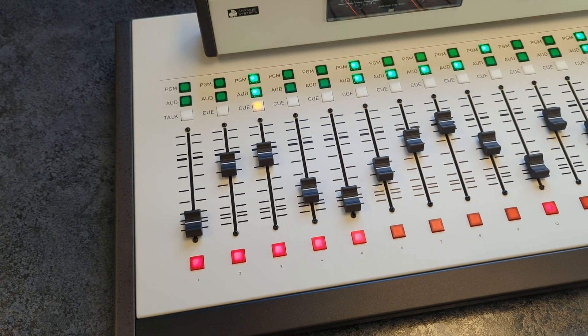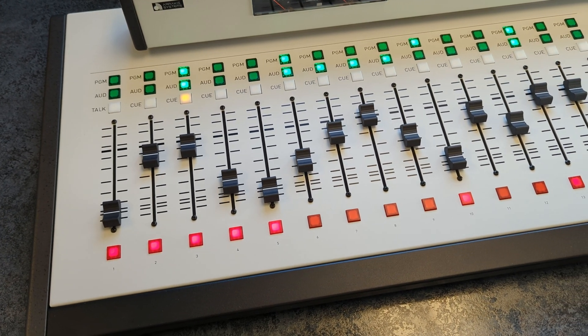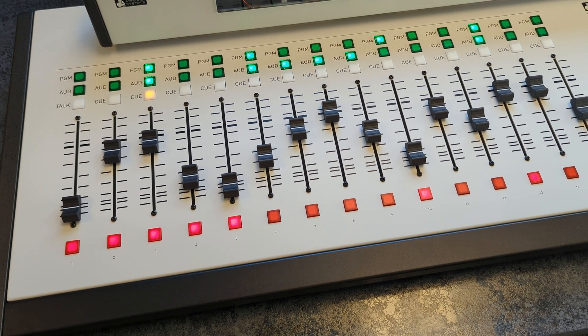Built with durable, long-life LED switches, robust faders, and socketed ICs for easy maintenance, the H15 ensures lasting reliability.